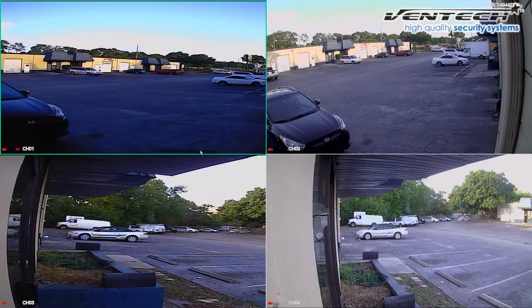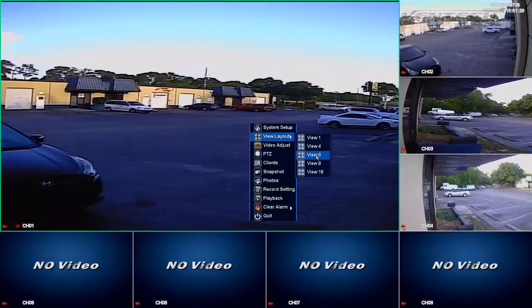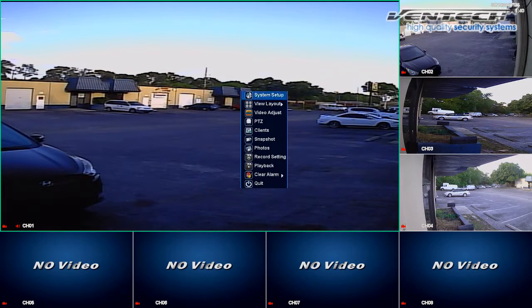After you have already connected your cameras, we can go to the pop-up menu in the main screen and click on View Layout. Here I'm going to select View 8. As you can see there are only four cameras already connected and the rest of the channels remain without cameras. Now let's try to connect an IP camera.